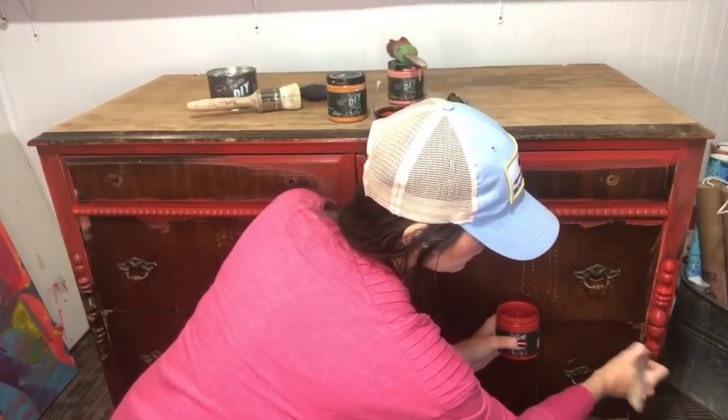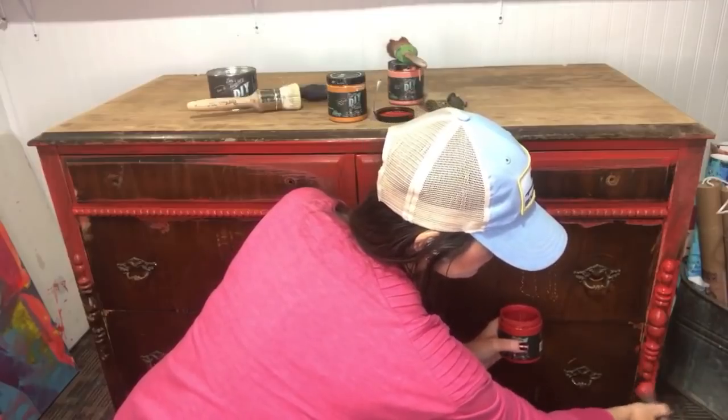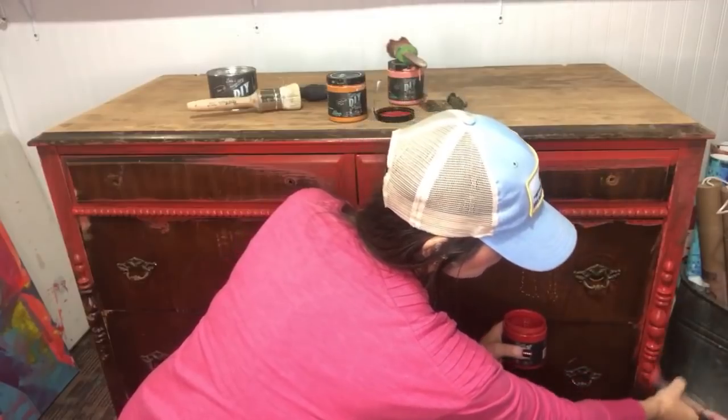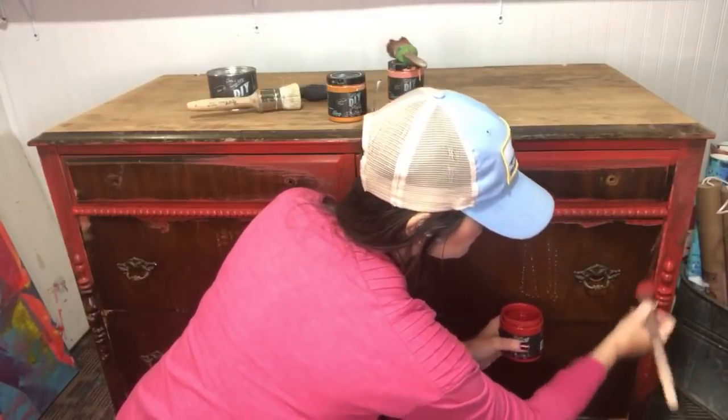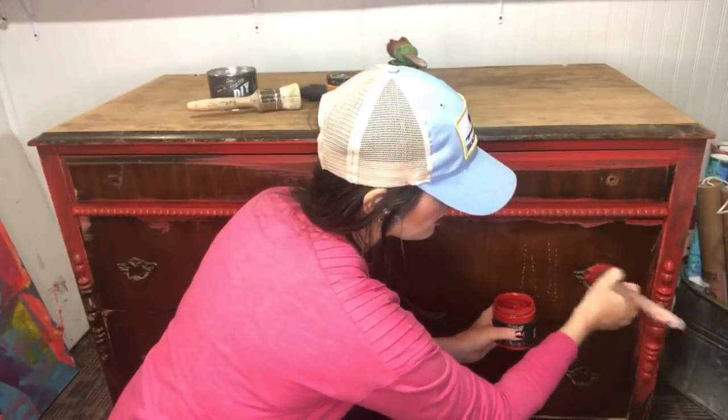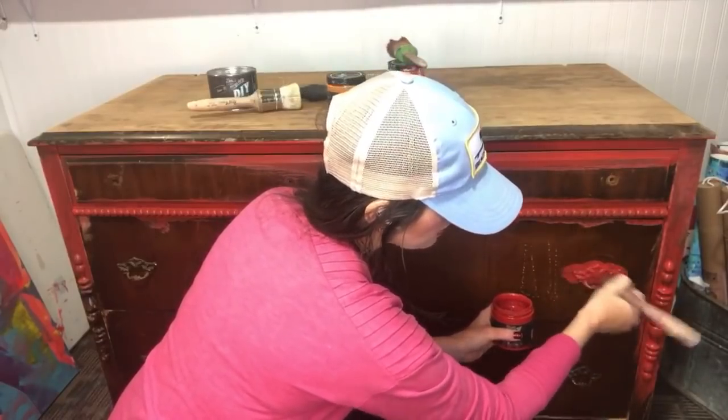For 10 minutes of sanding I went ahead and went for it, even though you don't usually have to do that with DIY Paint. I'm using this French tip all around these beautiful trim pieces, and I'm going to use it around the hardware too because I'll come back with some clear wax and seal all of this.